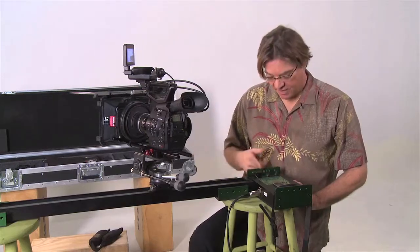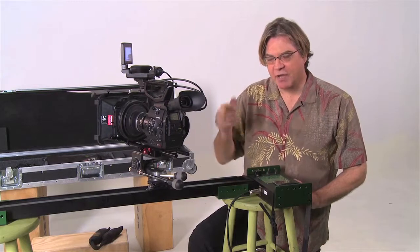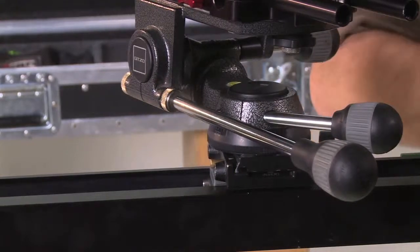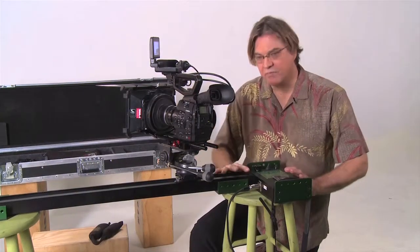Now, if you want to change directions, you simply hit this switch and the direction will change. You'll notice that the direction didn't change right away — it actually ramps itself down, stops, reverses itself, and then ramps itself back up. And that's actually a safety device, so if you have a very heavy camera on here, it won't be thrown off or come off of your rig.